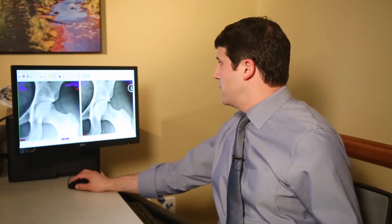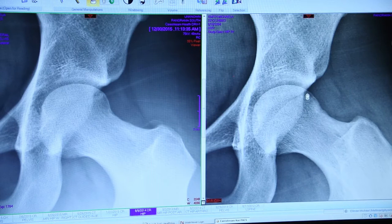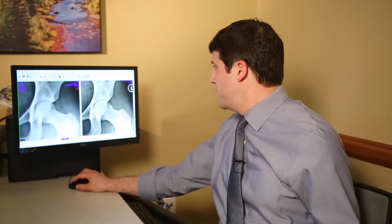The labrum is invisible on the x-ray, but it lives right over here. This irregular contour of her femoral head and neck — when she puts herself in deep squat type positions when she's playing volleyball, or when she's jumping and landing — this is actually impinging against the labrum right here, and the labrum is tearing right here.